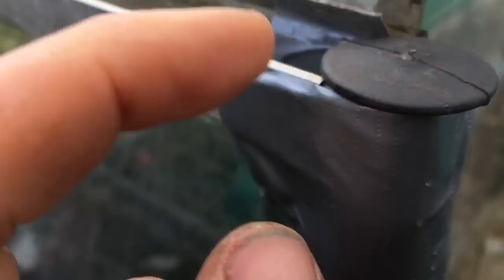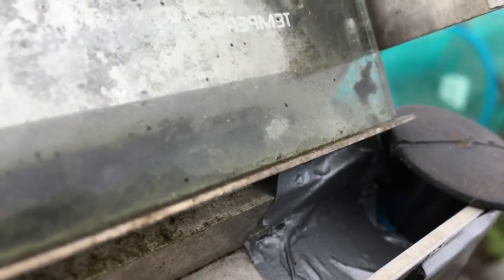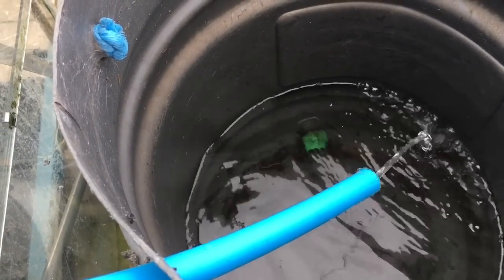It just locks itself under that little lip. I won't stick it down for now — I'll see how it goes on its own. It blocks off the hole nicely, stops any leaves or other debris going down, but still provides channels for the water to flow through. Let's test it with the watering can and see — perfect!